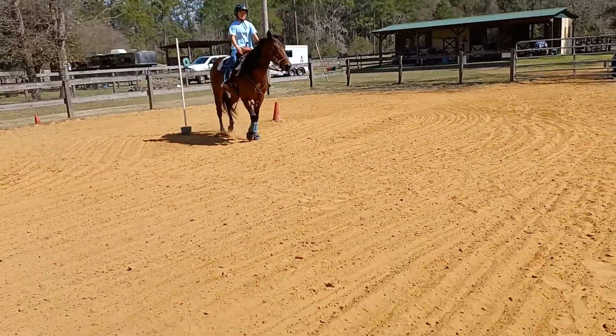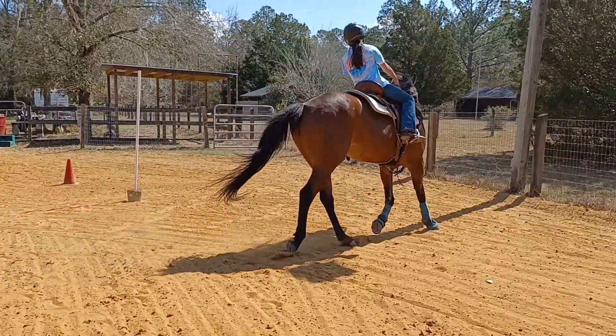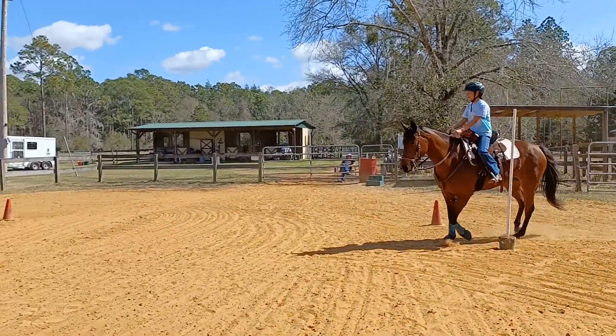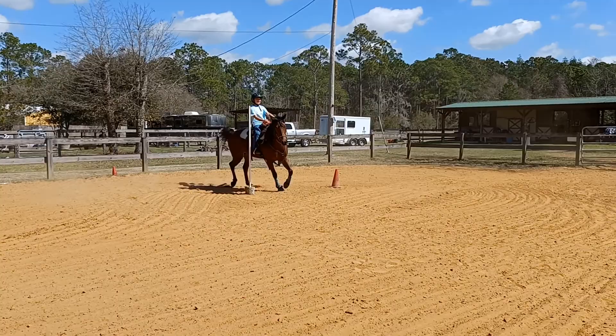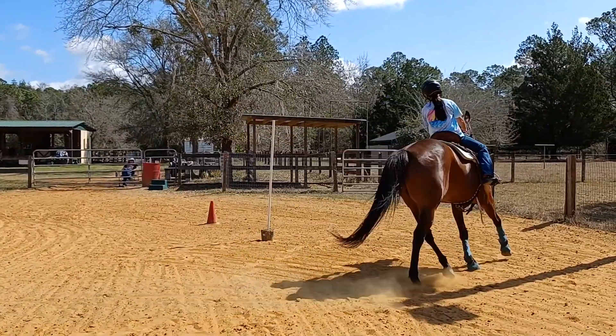Sit, jog around, sit inside hand, outside leg. Good. Look at your pocket post. Sit inside leg, inside hand, outside leg. Good. Remember to get her nose in her shoulder — inside hand and leg, outside leg.